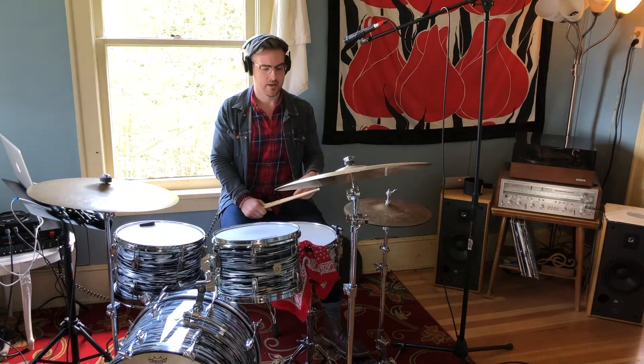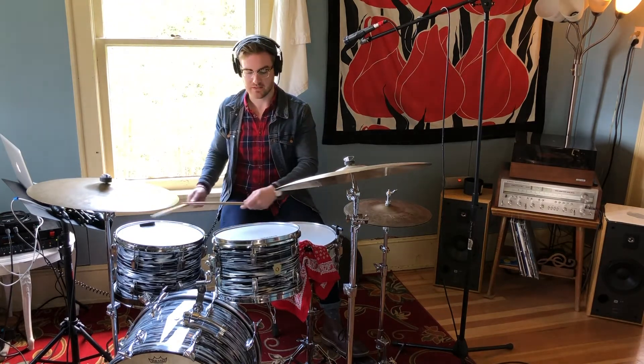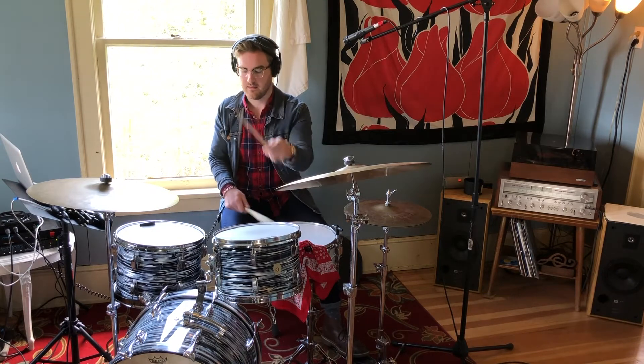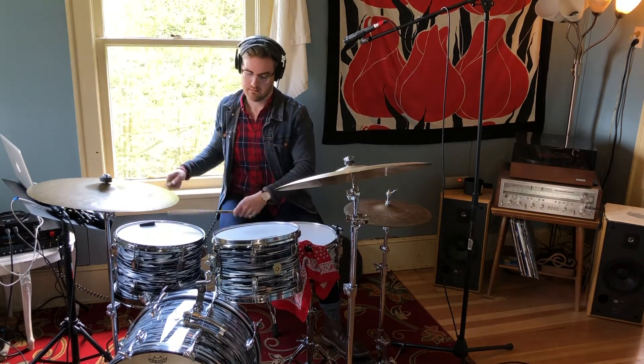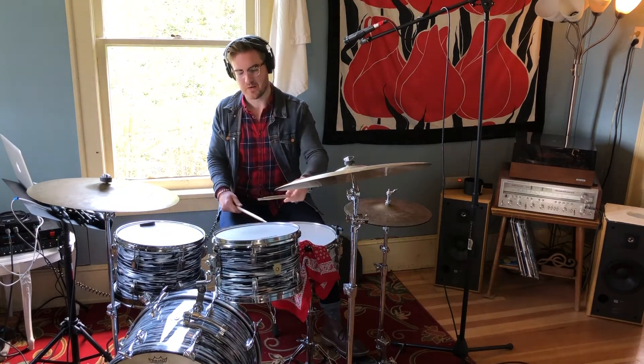You can also do another idea that I like — a kind of sweeping motion down the toms. I don't think I did it right the first time, but the second time that's kind of what you're going for.